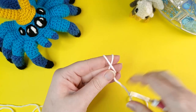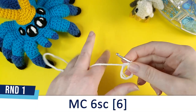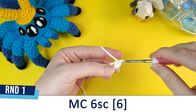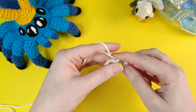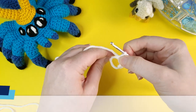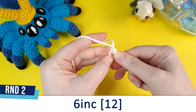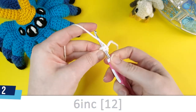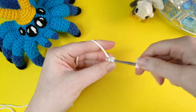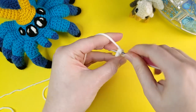We'll be starting off with our little griffin's head. To begin, we're just going to put six single crochet in a magic circle, and for the head I'll be using my cream yarn. Round two is going to be six increases — an increase is just two single crochet in the same stitch. We're going to repeat this five more times to give us our six increases in total.